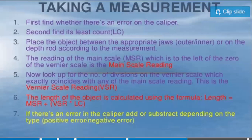To find the length of the object, multiply the vernier scale reading by the least count and add it to the main scale reading: Length = MSR + (VSR × LC). After calculating, add or subtract the zero error depending on whether it is positive or negative to get the final value. We have now learned two instruments — the screw gauge and the vernier caliper — to measure small distances.